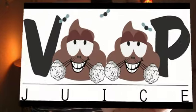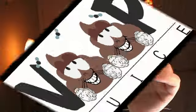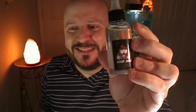Look at that logo right there — Voop Juice. Now for those of you that don't know, and I didn't know before a couple days ago, if you look at the logo you get a hint of it: 'voop' officially means when you are going to the bathroom number two — pooping and vaping at the same time. Hopefully this eJuice will not taste like poop!